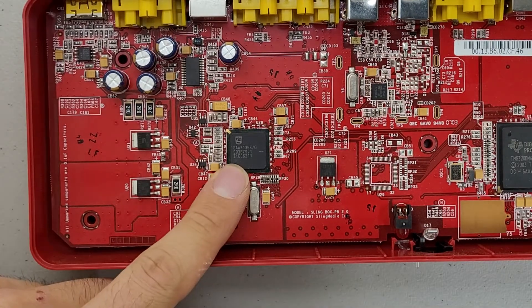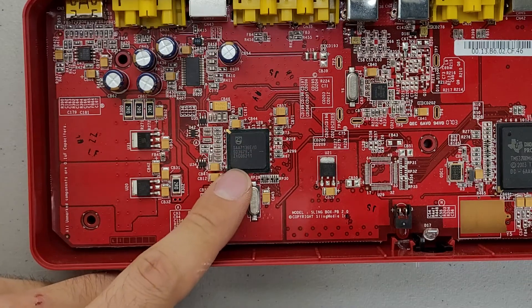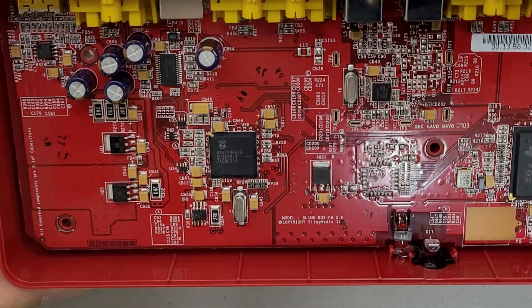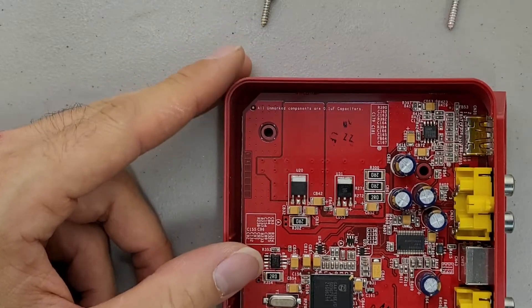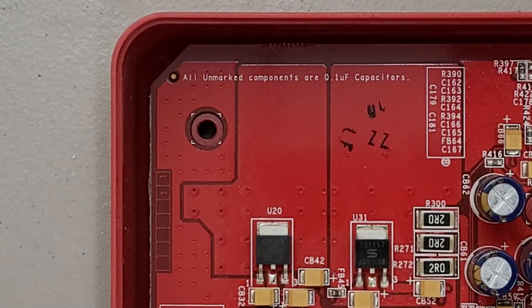There's this chip here which I'm not 100% certain what it is — I had some difficulty looking it up, but I believe it's a tuner chip of some sort. I'm not sure why they put this on the solder mask, but it's labeled that all unmarked components are 0.1 microfarad capacitors. I'm not sure who that note is for, since most of those are components that would be placed by a pick-and-place machine, not human interaction.